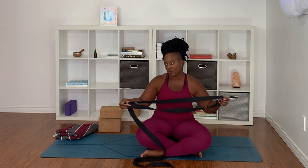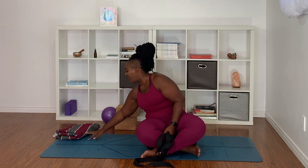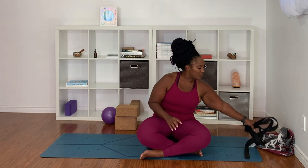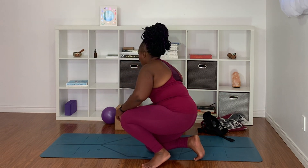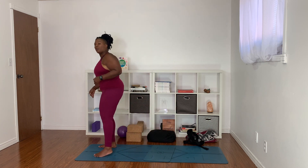You'll need a strap. I always like to have a blanket nearby and my blocks nearby — I figure it can't hurt. We'll start in standing. What happens when we are running is we're doing a lot of pounding on our joints and our body. Exercises like running will shorten your hamstrings and make them super tight, so you really want to stretch out your hamstrings.